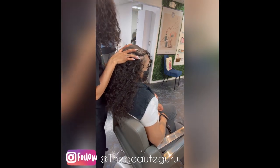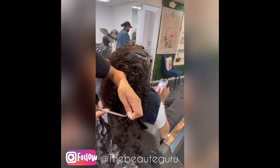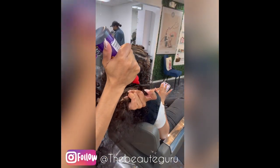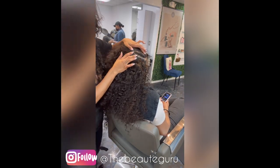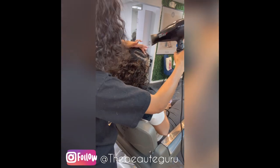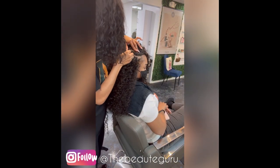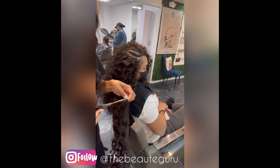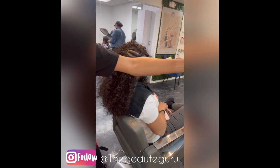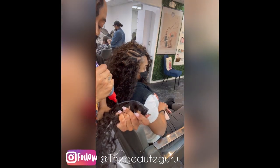You naturally get done with the less heavier side before the heavier side — this just ensures that the heavier side is going to be exactly how you need it to be. As you close up, it's very simple — you just add your tracks. I do like to add a track right there on the part so when we do the leave-out, it's going to be seamless and you can't see a track.